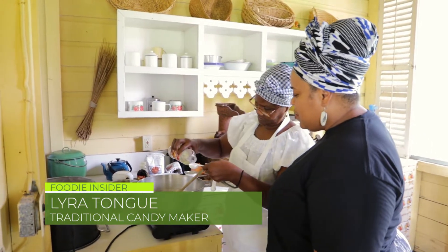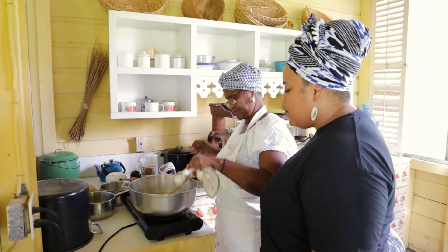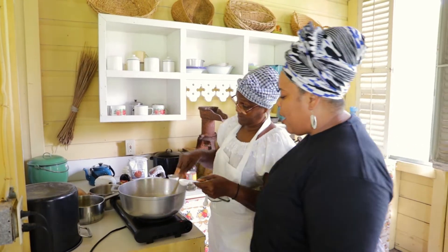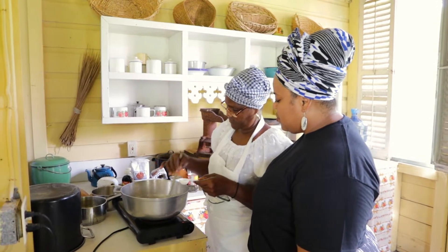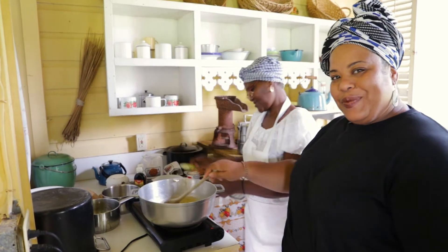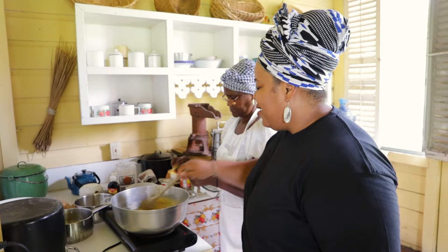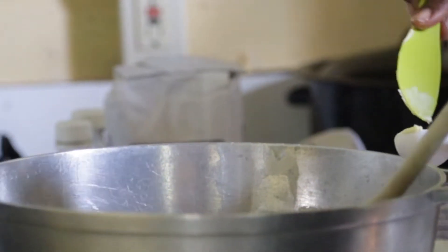This is Kira. So on average, how long does it take you to make the fudge? Well, it depends — maybe two quarters of an hour. And how long have you been making fudge? Maybe 20 years.